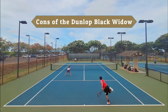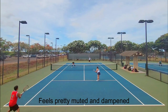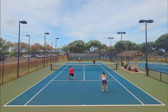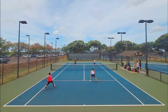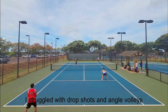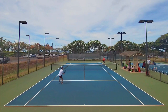Now for the cons. The feel is what kind of let me down — the Black Widow is a pretty muted and dampened string, and I prefer crisper, livelier strings for placement and touch shots. It was easier to hit angles from the baseline thanks to the spin, but I couldn't really gauge the touch on drop shots and angle volleys. That said, it wasn't as bad as with truly dead strings like RPM Blast or Volkl Cyclone, because the Black Widow has decent dwell time — slower touch shots are the only area where I struggled.